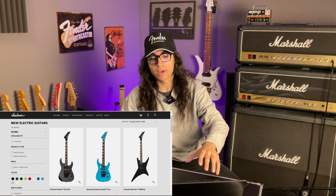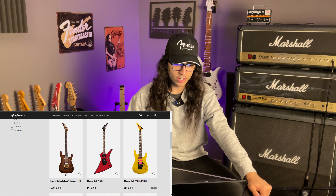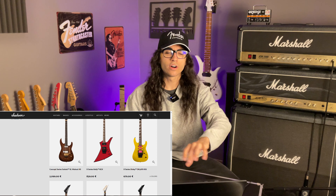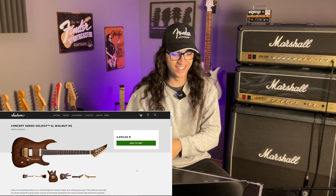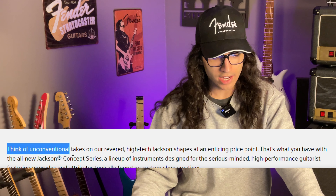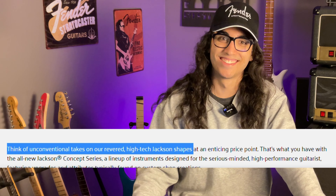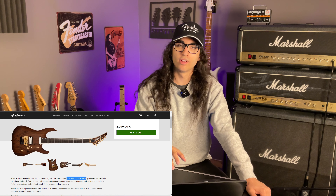So I'm back on the new guitars page. There's one — Concept Series Soloist Walnut. This costs 800 Euro or dollars less, so by Jackson logic this should now be Floyd Rose Special territory. They describe it as 'unconventional takes on our revered high-tech Jackson shapes' at 'an enticing price point.' There is nothing enticing about what they're pulling right now.